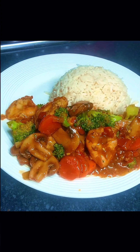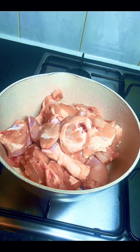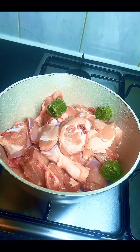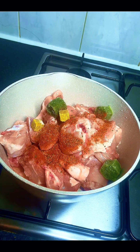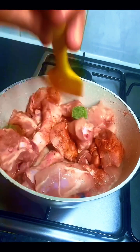Into a clean saucepan I transferred some chicken — these are actually chicken legs but I cut them into pieces. Next I transferred my magic green spice, some seasoning cube, some salt, and some chicken seasoning.